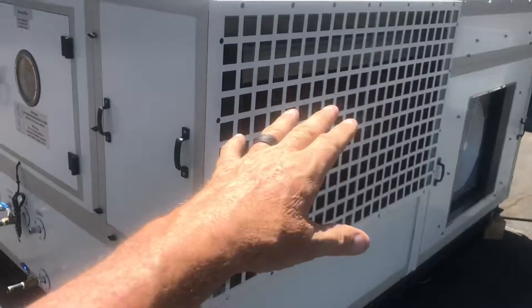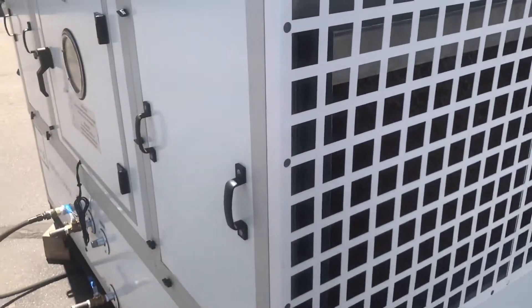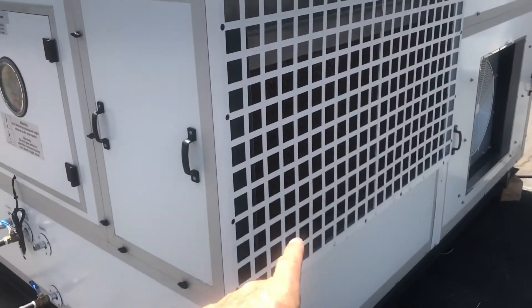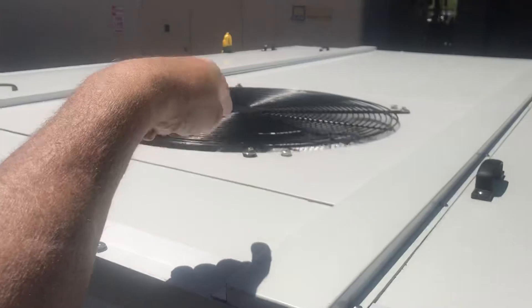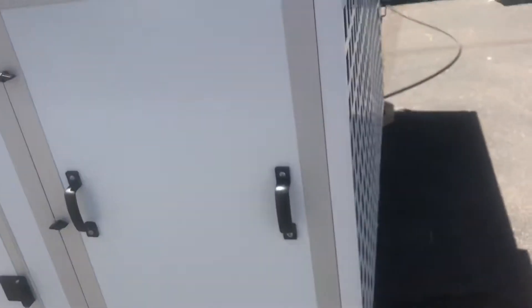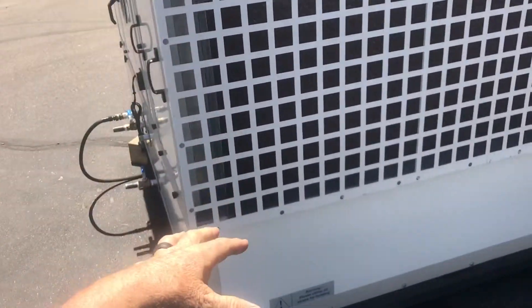This section right here is the condenser section. The water is brought over the top and cooled down to within one degree of dew point. As that water is cooled, you can see here is like a condenser fan — that air is being blown in and blown out the top. Through evaporative cooling, this water temperature is dropping dramatically.